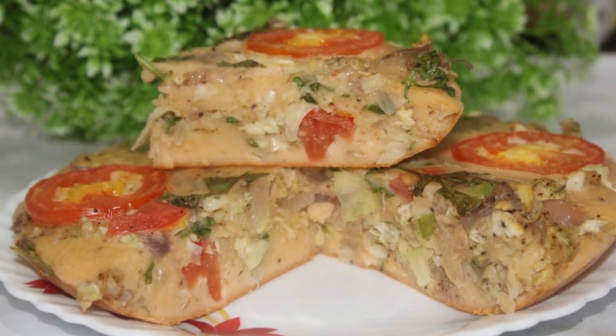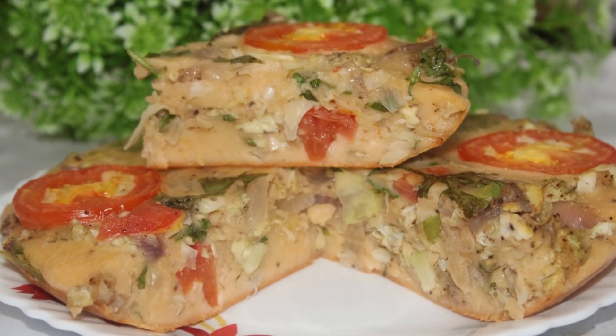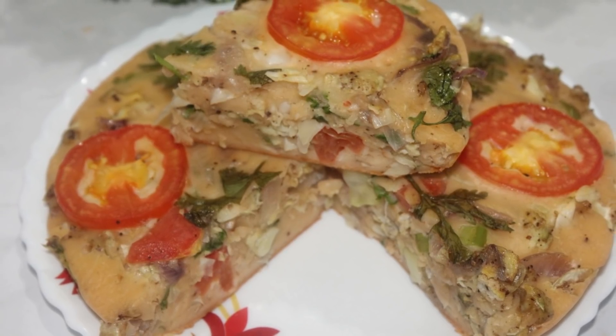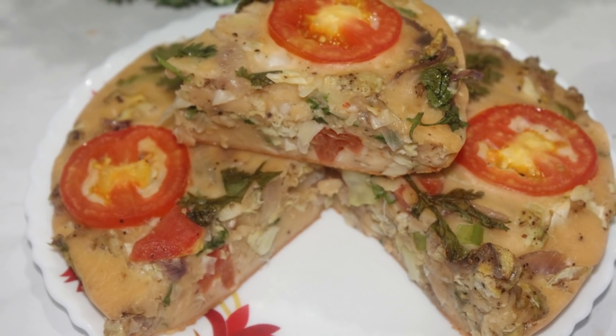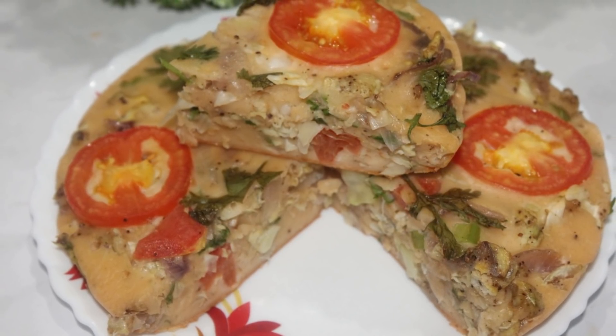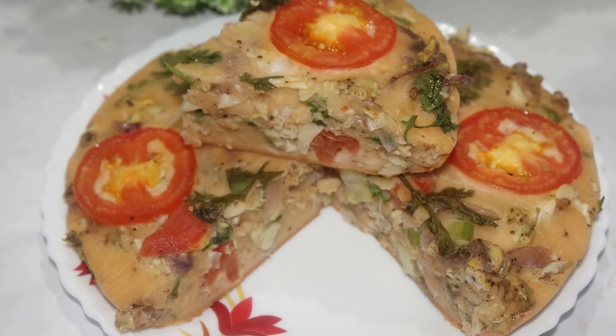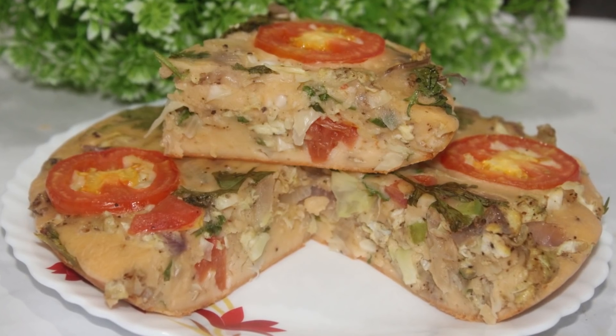Hello, welcome to Zali Kitchen. I am doing a spicy dish with a shawarma style. I added chicken in the video. It is a good taste.